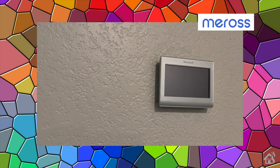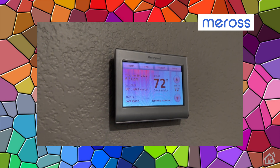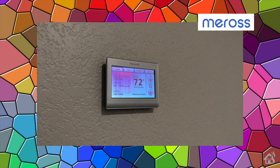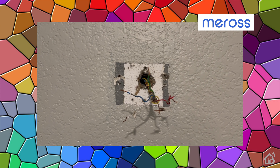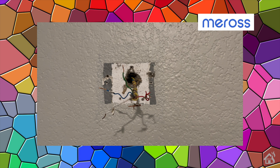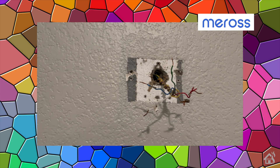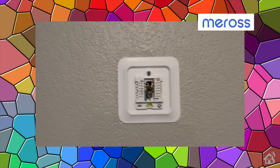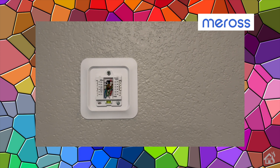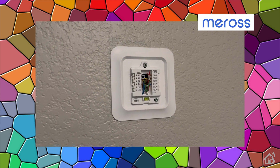I'm replacing an existing smart thermostat — an older Honeywell unit, which is still a good unit but a few years old, so it will be nice to get a newer thermostat with Matter support. The first thing we need to do is remove the existing thermostat. I already had my wires labeled and took a picture before disconnecting just to be safe, so I know where each wire was plugged in. Next, we add the mounting bracket and the wiring harness. It's nice that the wiring harness has a level built into it to ensure the thermostat is mounted straight.